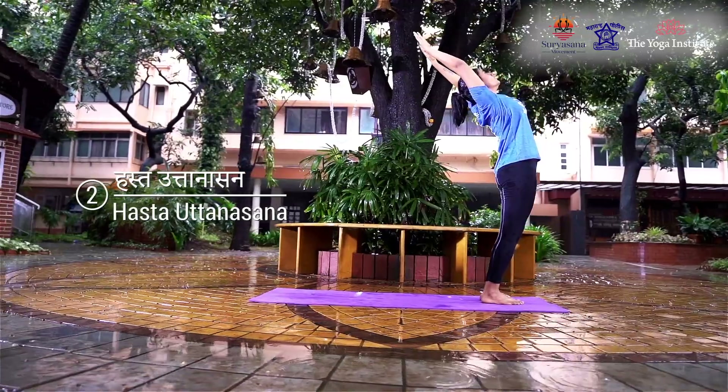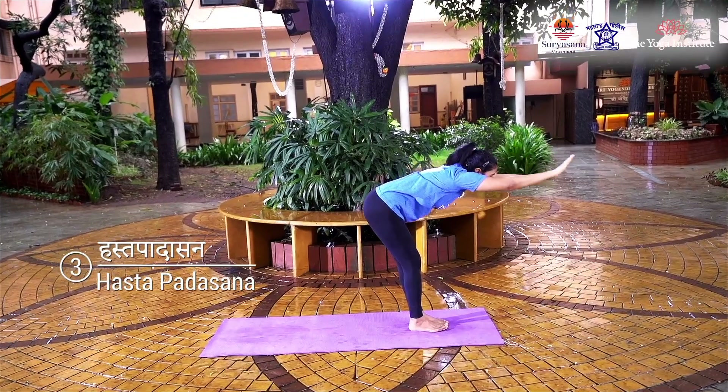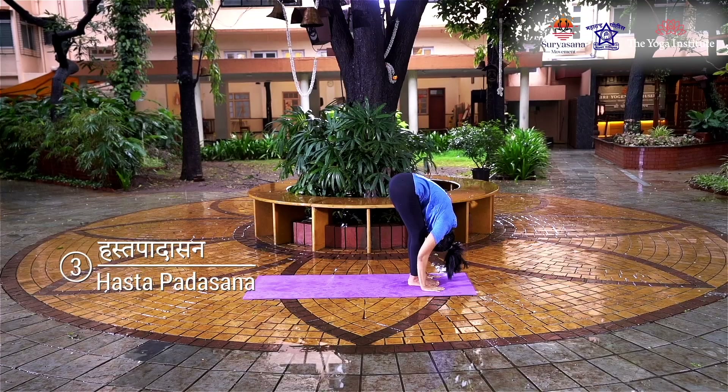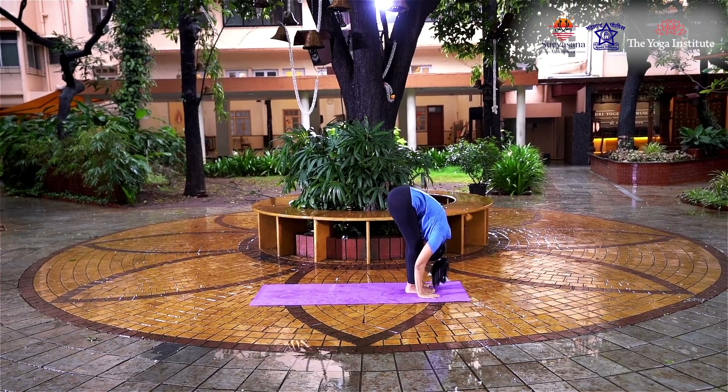Keep your arms close to your ears with your palms facing front. Maintain this position for three seconds. Exhaling, bend forward and place your palms on the floor on each side of your feet, keeping your legs straight. Try to touch the forehead to the knees.